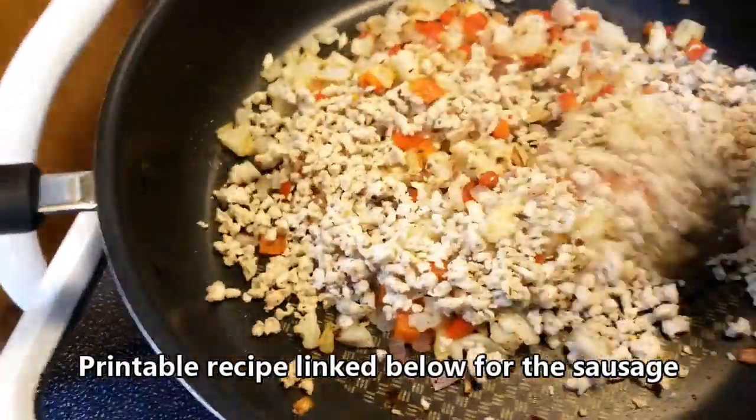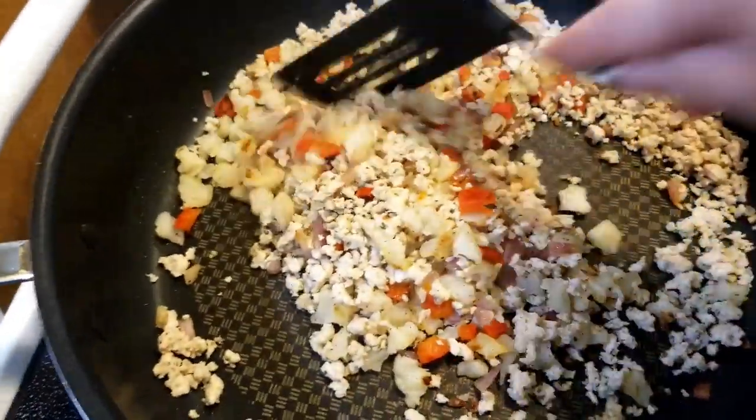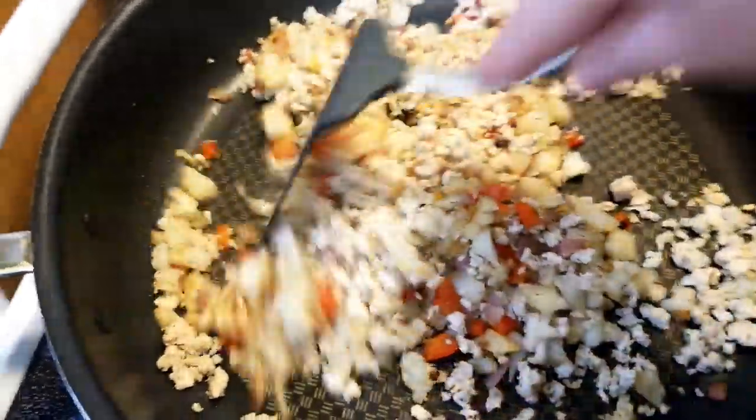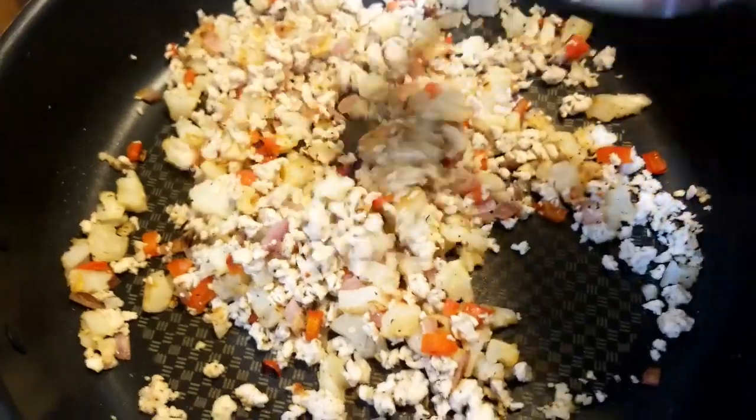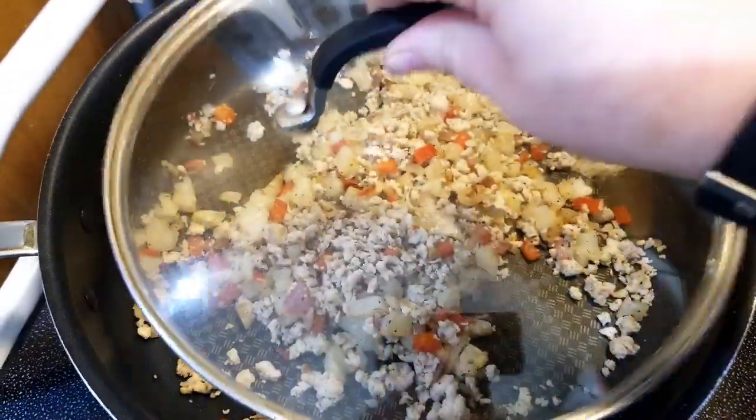I'm going to mix this all up because we just need to warm that sausage up. I had the potatoes and peppers cooking for about seven to eight minutes, covered with a lid.